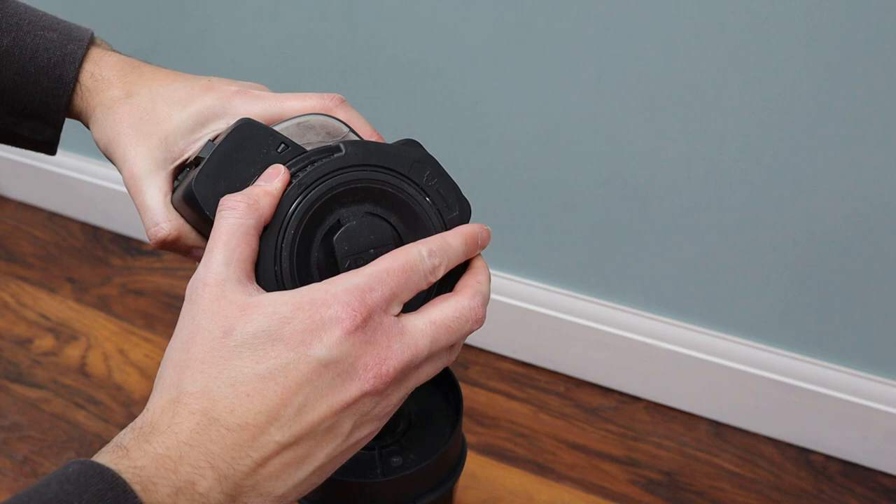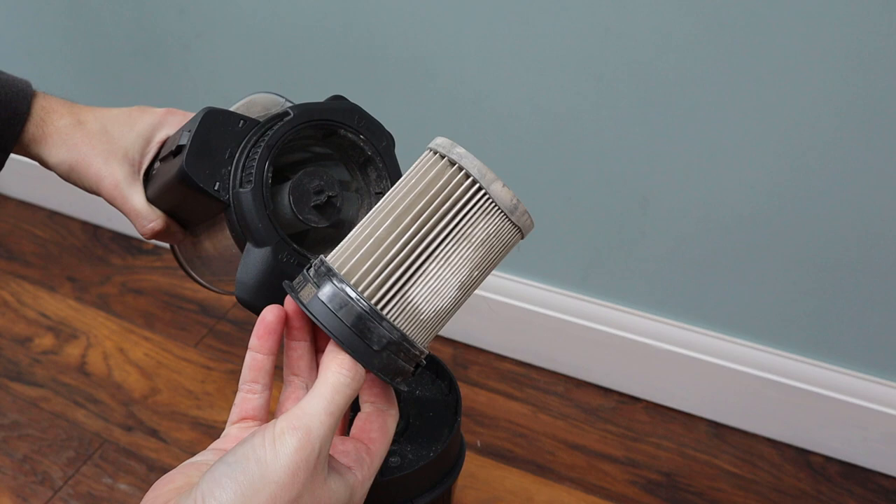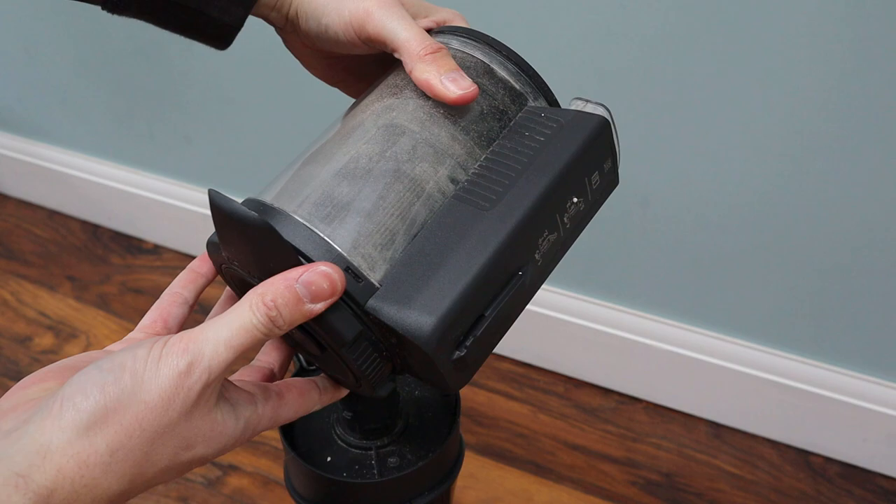With that fantastic performance comes its first limitation: the dust container. After hoovering four rooms and a landing upstairs, the container was full — so full in fact that I couldn't actually empty it without getting a pencil in there to ease the dirt out. In hindsight I should have monitored it and emptied it halfway through, but that would have annoyed me having to stop and start.